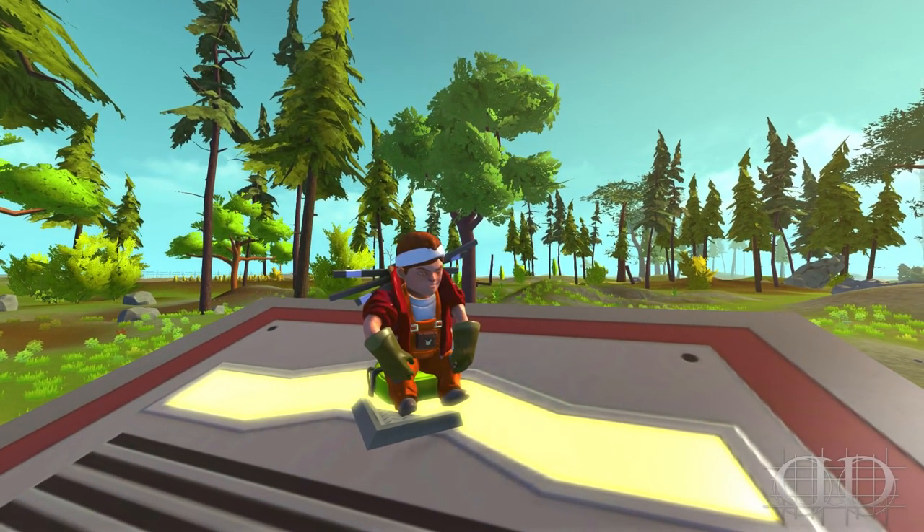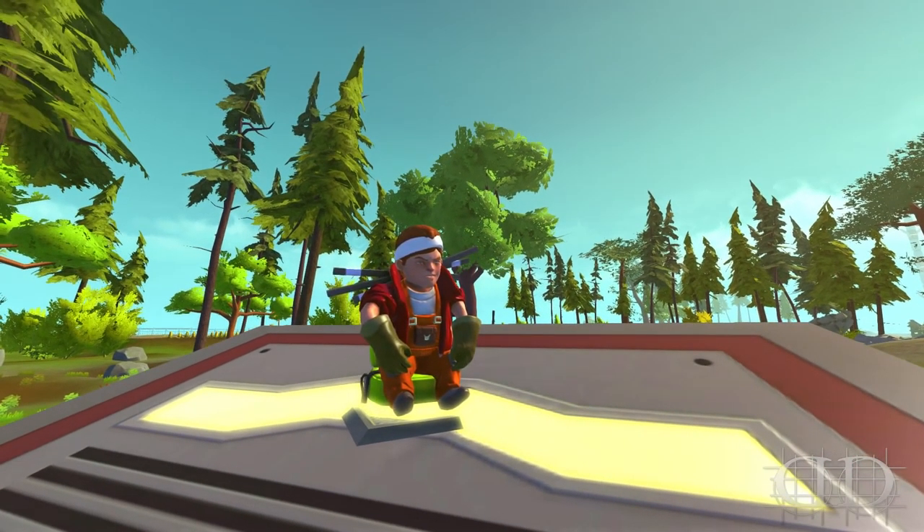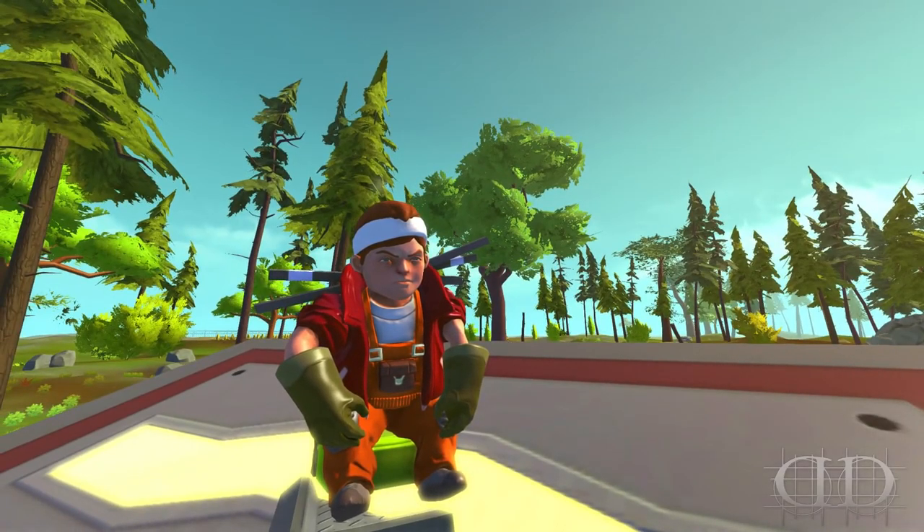What's going on YouTube, my name is Diesel and today we are back in Scrap Mechanic. I want to thank everyone for all the love and support on the series. Make sure that if you enjoy these videos to hit that like button, leave a comment, and maybe even subscribe.